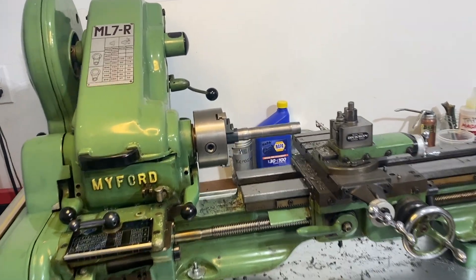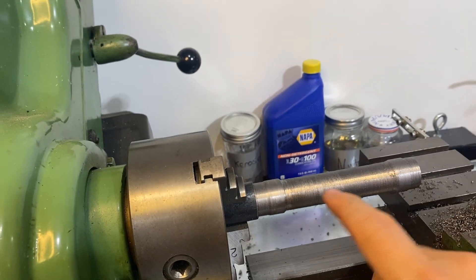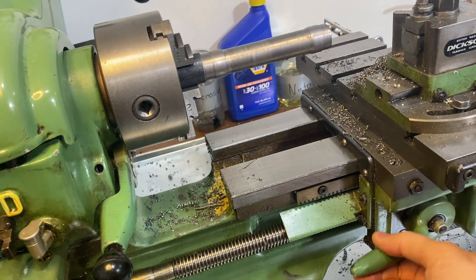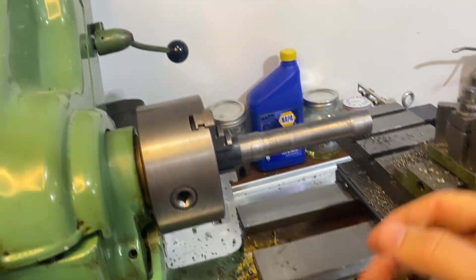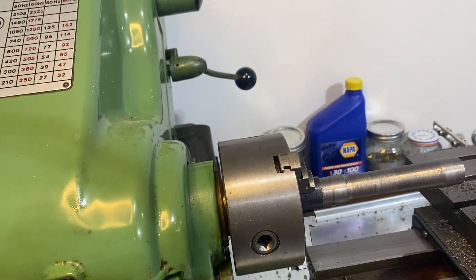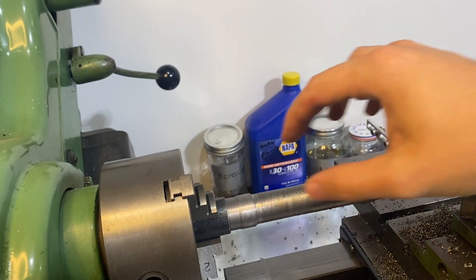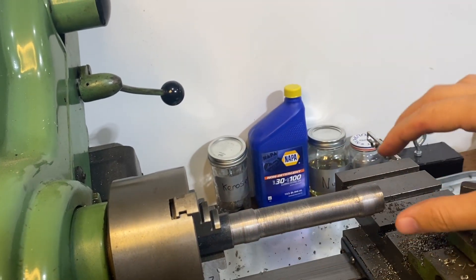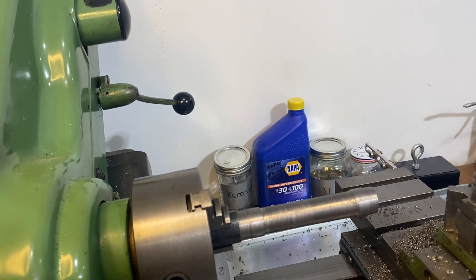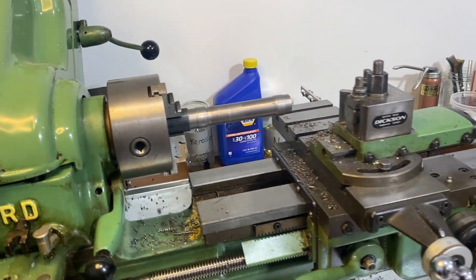The best way to do it is to take a cut on this side and then leave everything the same, put it on auto feed, power feed. As the cutter is moving along here, it'll take a cut on this side and then you can use a micrometer to measure the thickness on either end. The idea is you want the thickness to be the exact same, and that would, within a thou or so, indicate that the lathe is perfectly leveled.